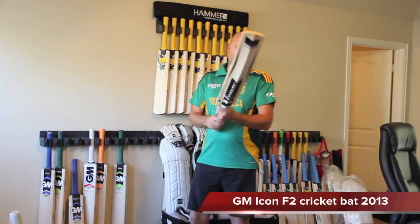If you want to find out more about these cricket bats, you can head to www.cricketstoreonline.com.